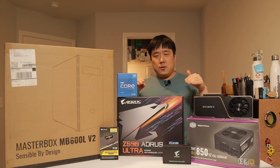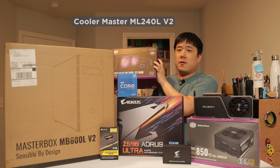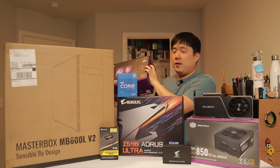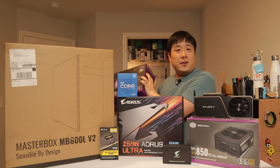Moving on to the motherboard choice. I also forgot to mention I'll be using an AIO cooler from Cooler Master as well, which I featured on my previous video on the custom build. I'll be salvaging it from my previous build to put it into the new machine. The next choice I had to make was the motherboard and CPU combination — they go hand in hand.